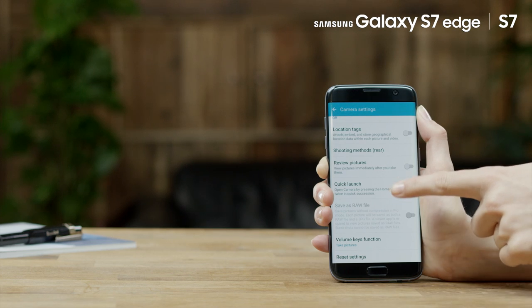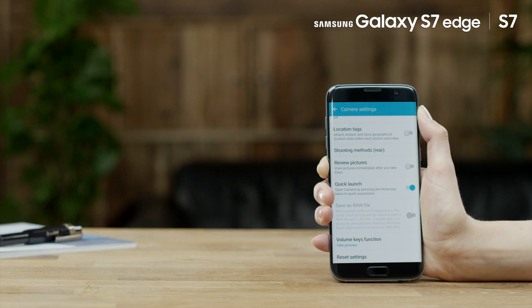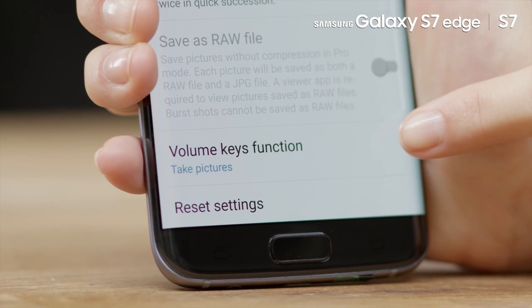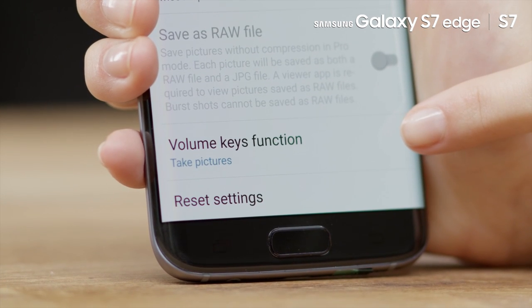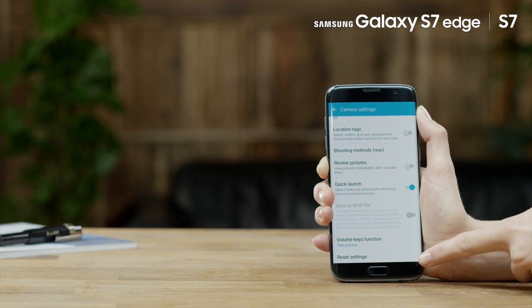Save as RAW File: Save photos as uncompressed RAW files in Pro mode. Please note, RAW files take up more memory and an image viewer app is required. Volume Key Function: Here you can set the volume keys to different functions. Reset Settings: To reset the camera settings.